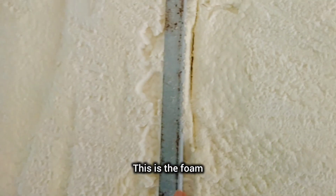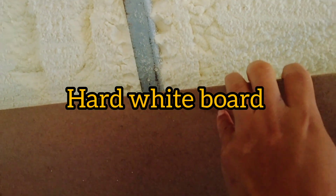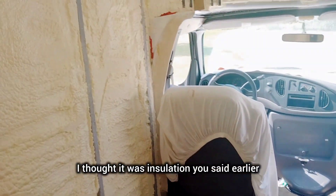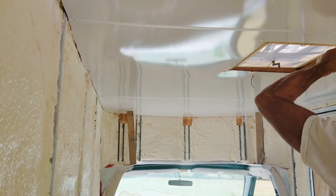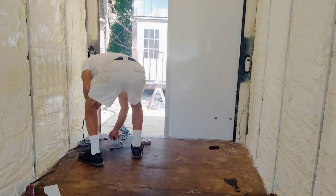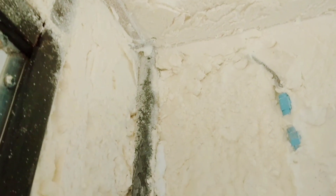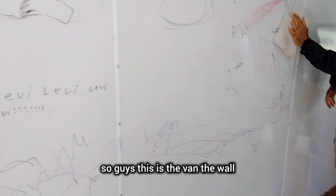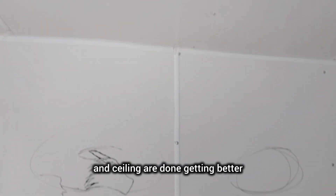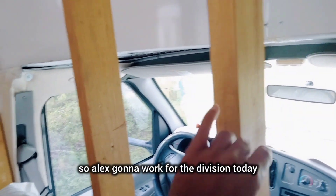This is the foam and we're putting the insulation in. So guys, this is the van — the wall and ceiling are done. Alex is going to work on the division today.